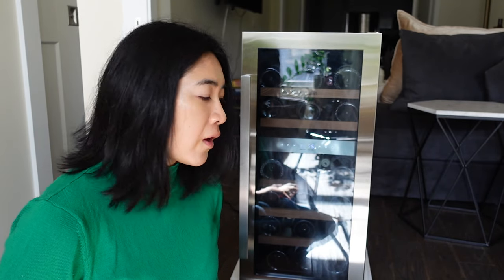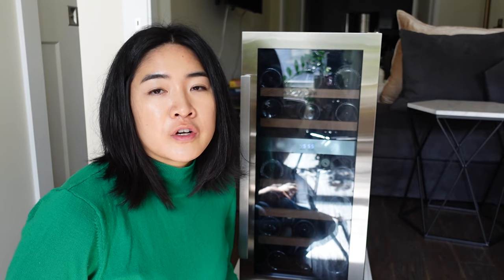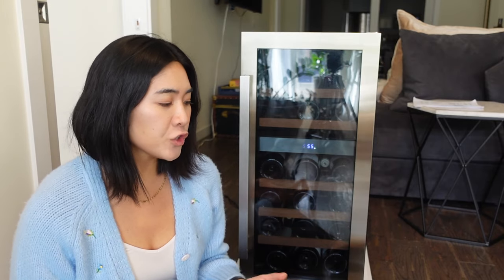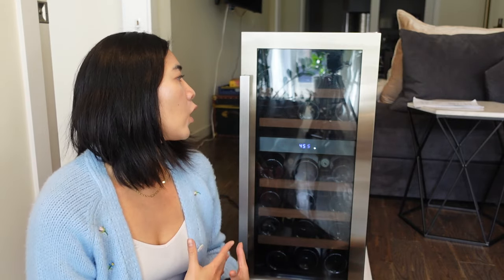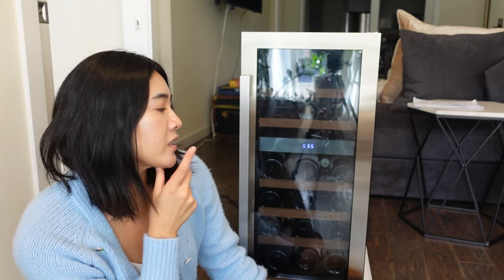I did not do champagne bottles — I feel like that would have to be on the very bottom or very top, but it might impact how many wine bottles you're able to get in here. Just like with all the other wine fridge capacities, they'll say Bordeaux-size bottles. It's been about a week since I've gotten my wine fridge and it's been very, very quiet — I'm very happy about the noise level. I haven't really noticed it. This is not its permanent home because I still have my Ivation and Wine Enthusiast wine fridge.